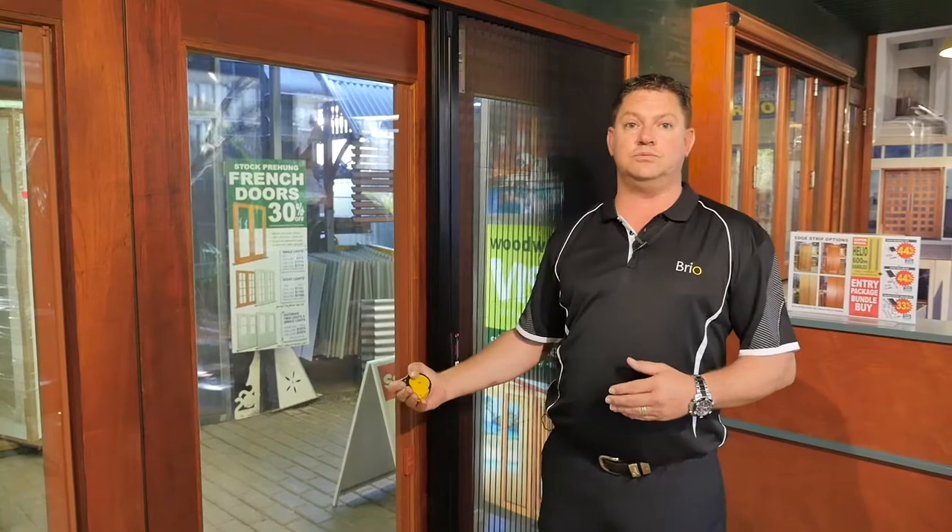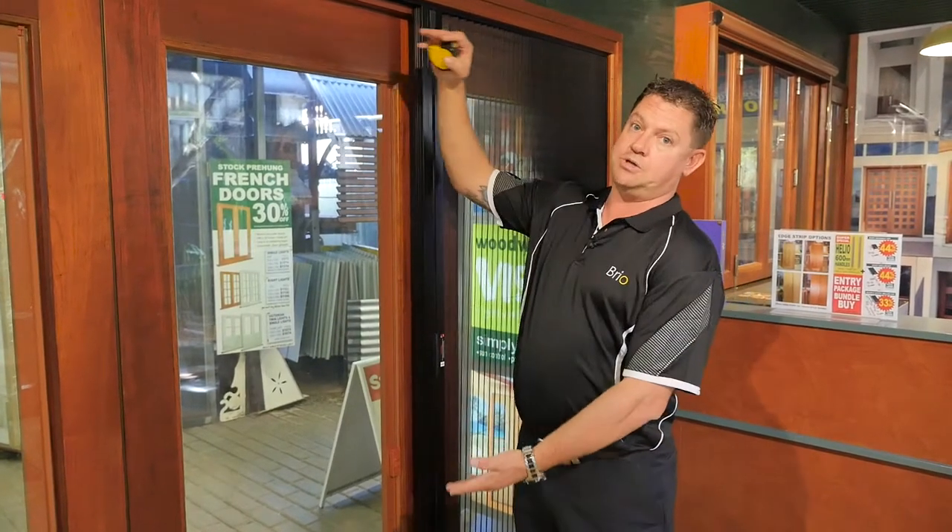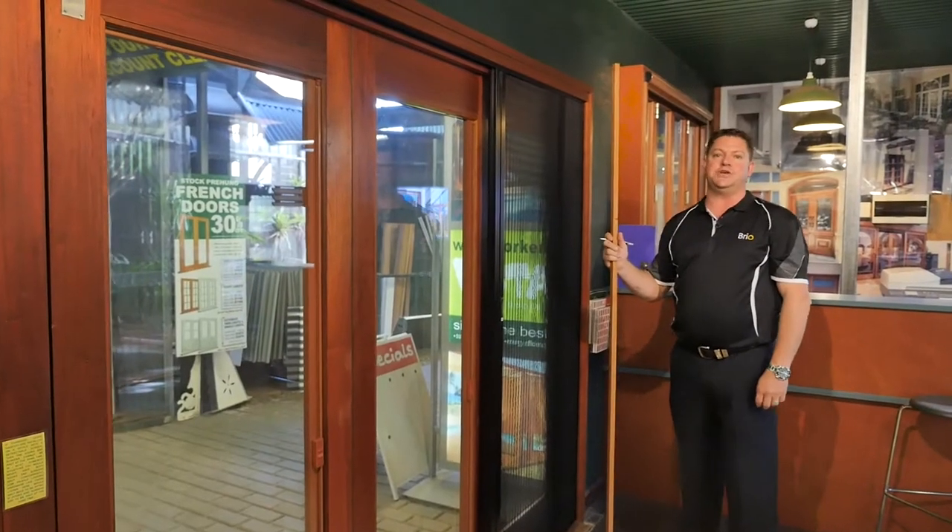If you've checked your channel and find it's still clear and clean from contaminants but the screen is still binding, the next thing we need to do is check that the channel runs parallel top and bottom. You need to make sure the measurements are correct and accurate. The easiest way to do that is to use a stick.